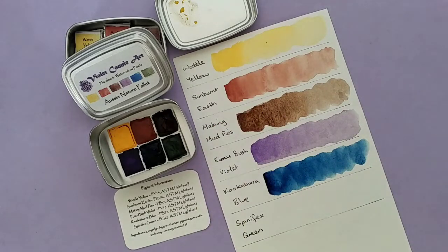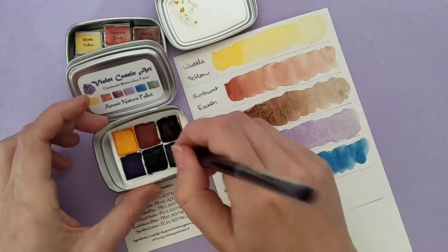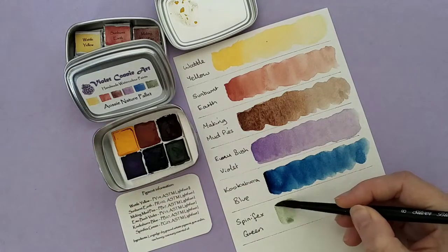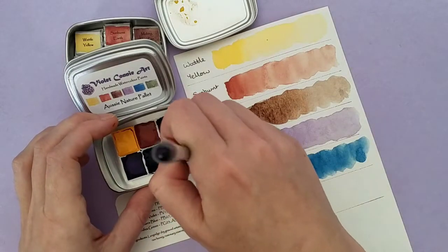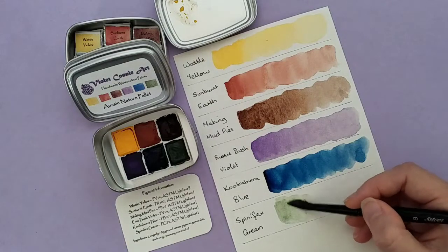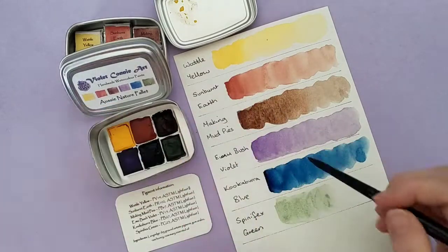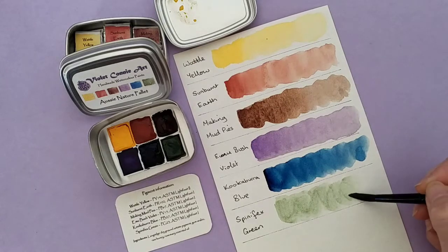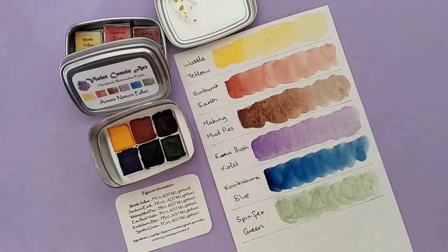Next up and last is the Spinifex Green. Now this is the one I've had a little bit of trouble reactivating — let's see how we go now that I've left the water on there for a while. It's reactivated beautifully. It's actually a lot lighter than a lot of the colours in here, and I think it actually goes well. When you mix the Kookaburra Blue and the Wattle Yellow you get a much more dark and vibrant green, whereas this one is just light and flowy. The texture is a lot different — it's much more creamy feeling and less granulating.